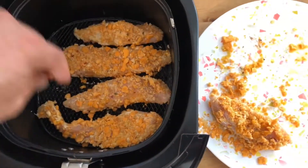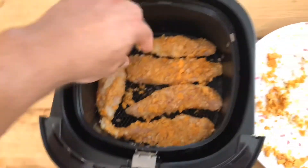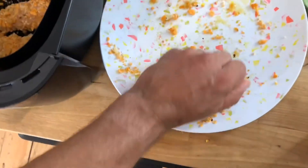What do you think? Can we get one more in there? Yeah. See how that one's lacking a lot of breading? We'll just put all this in there, just for health reasons.